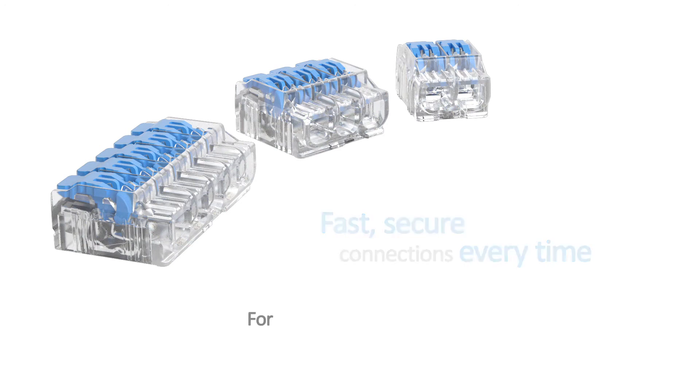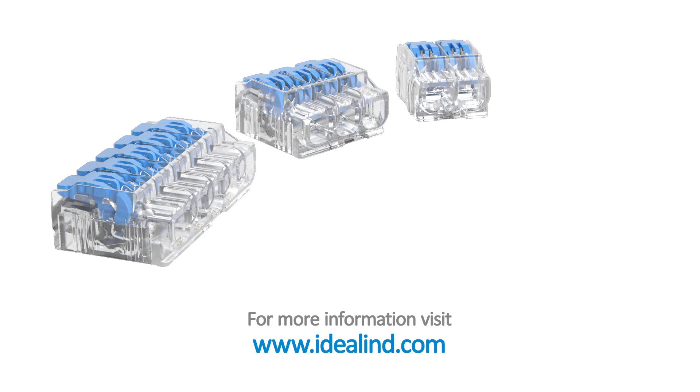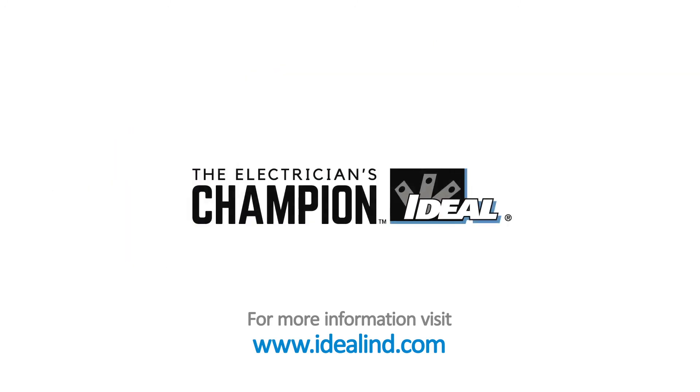Visit www.idealind.com to find your local distributor. Ideal Electrical — the electrician's champion.